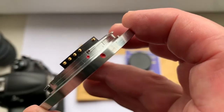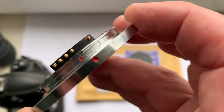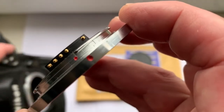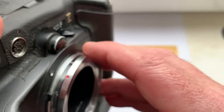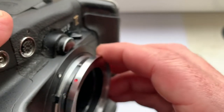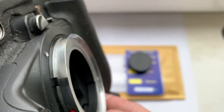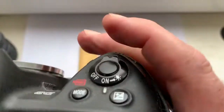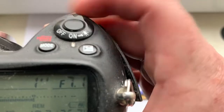Look — first, combine the middle contact of the chip and this little red dot on the adapter with the white dot on the camera. Little push, counterclockwise, click. Look — focal length is 90 millimeter, aperture range from 2 to 16.